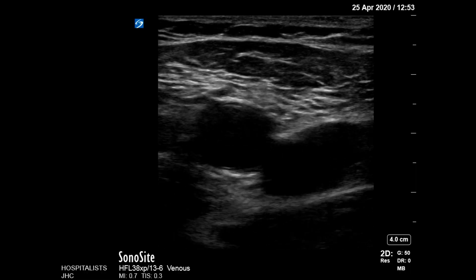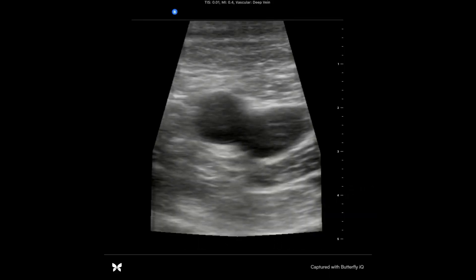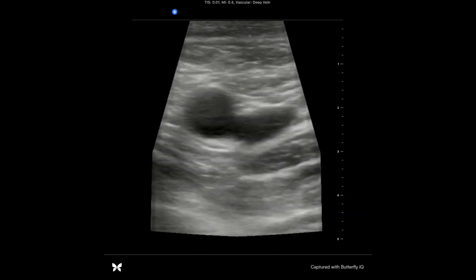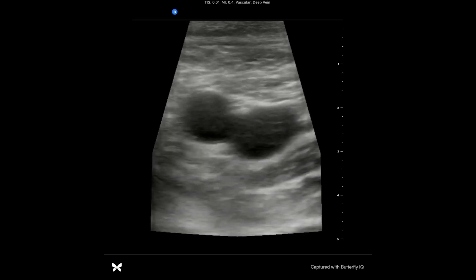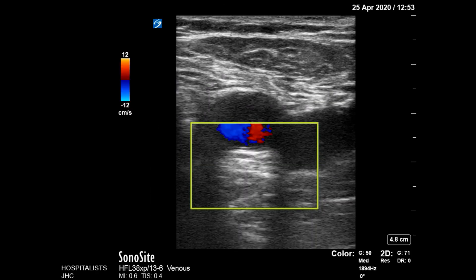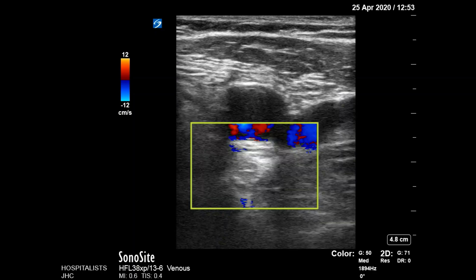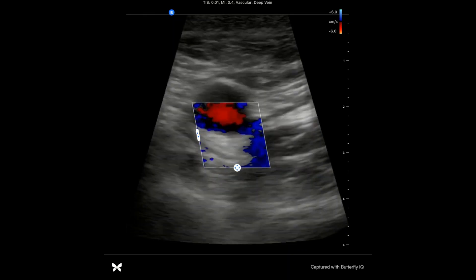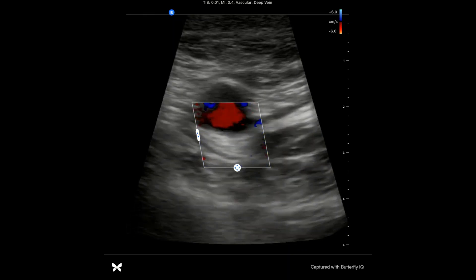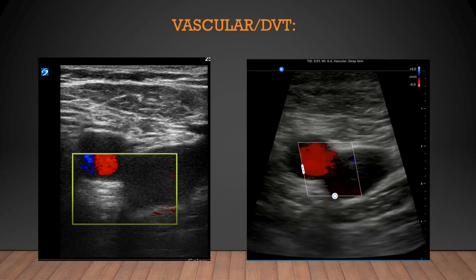Now let's do a DVT scan. This common femoral vein is a little undergained on the Sonocyte, and maybe a little overgained on the Butterfly. Adding color Doppler, the Sonocyte shows incredible near-field soft tissue resolution. On the Butterfly it's not quite as good, but frankly we're getting perfectly good images to make clinical decisions on both machines.